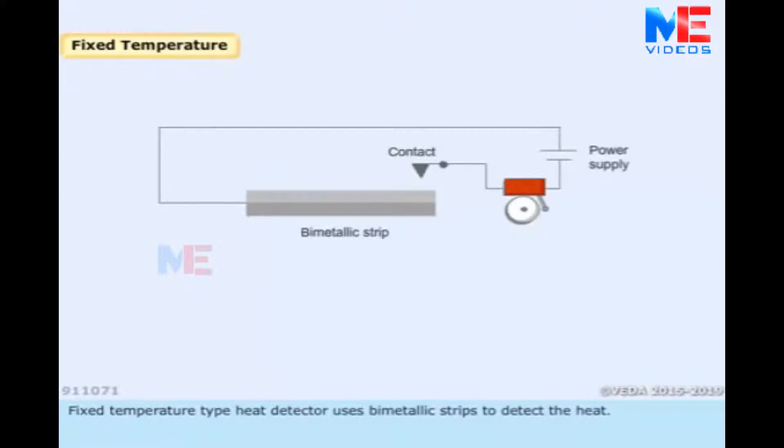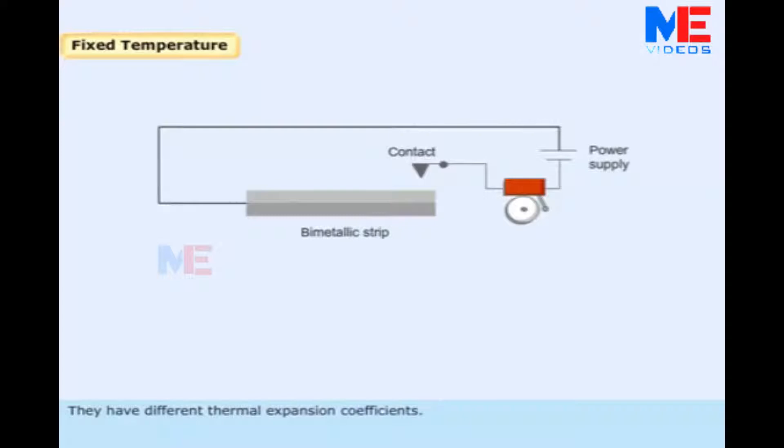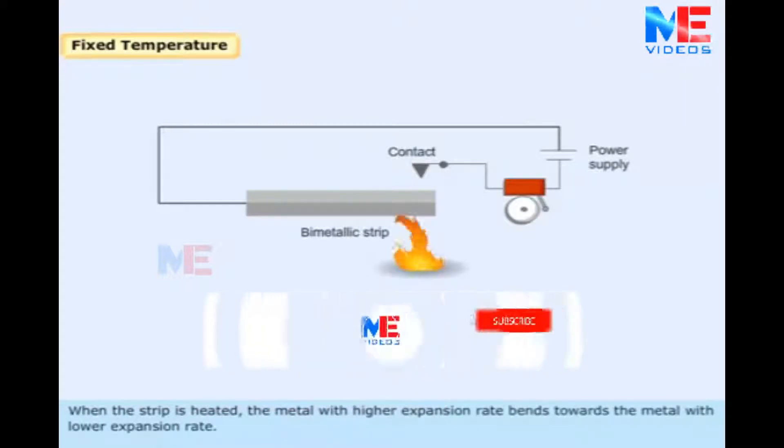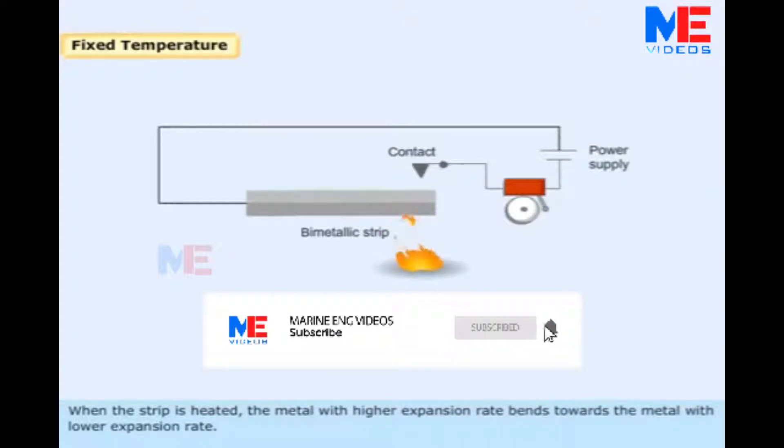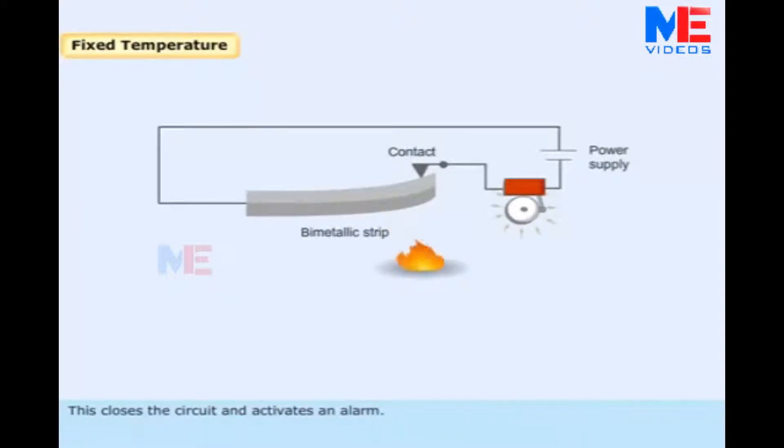A fixed temperature heat detector uses bimetallic strips to detect heat. The bimetallic strip consists of two different metals connected to each other, which have different thermal expansion coefficients. When the strip is heated, the metal with the higher expansion rate bends towards the metal with the lower expansion rate. This closes the circuit and activates an alarm.